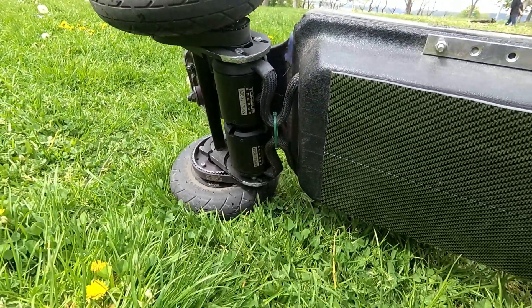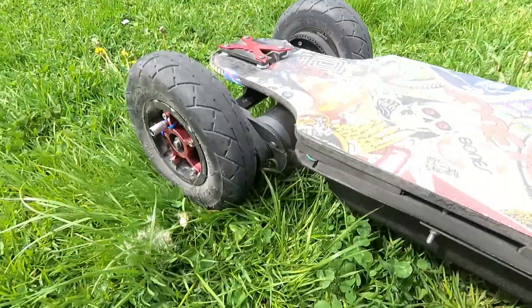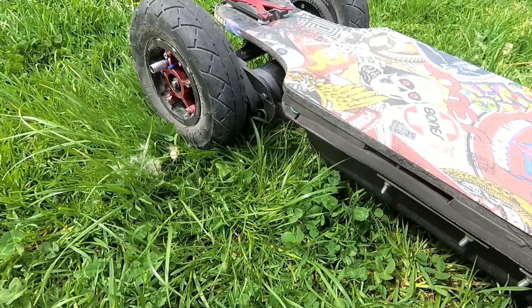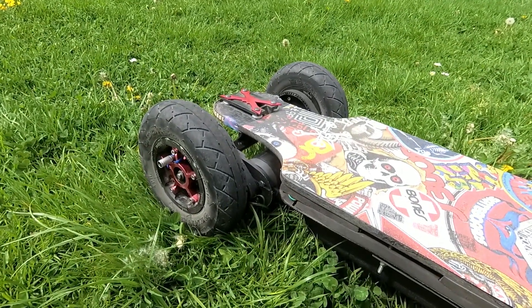Crazy torque, especially with my weight. The gearing is set to 78 kilometers per hour without voltage sag with a full battery, and I still get awesome torque.